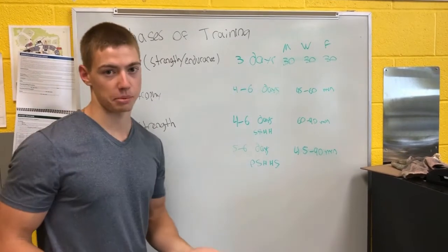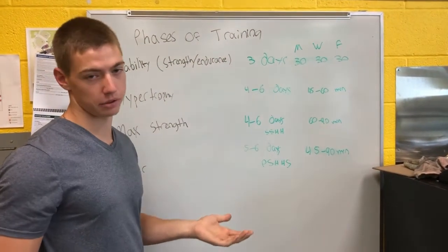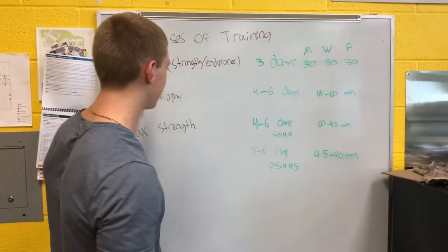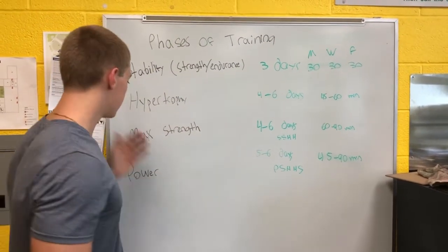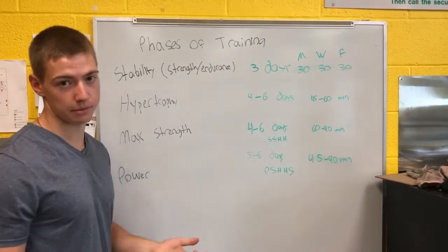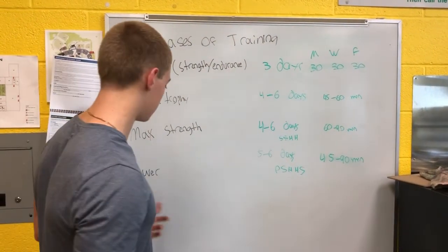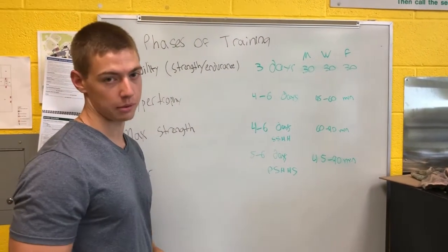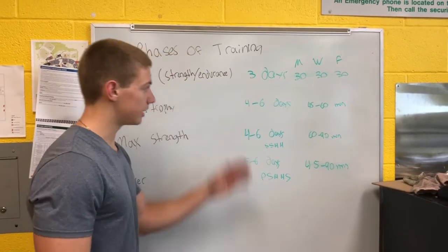A lot of this factors in muscle fiber types. Hypertrophy will probably be type 2A and type 1 muscle fibers — I'll do a whole other video on that. Stability and hypertrophy: type 1 and type 2A. Maximal strength: mostly type 2A, and could also be type 2X. Type 2X is primarily that maximum effort for power — that one explosive clean. Even sprints are typically not considered type 2X. I'll explain that on each of these days.